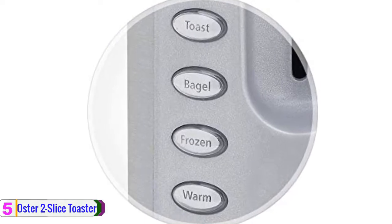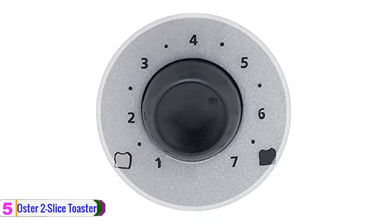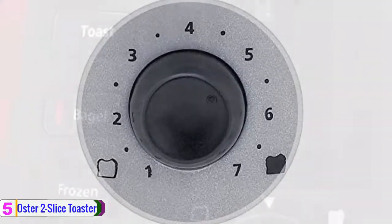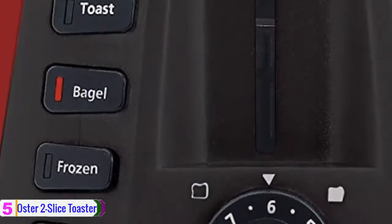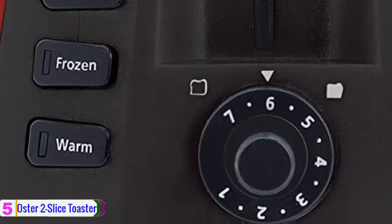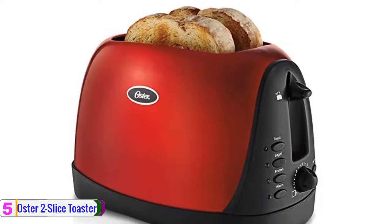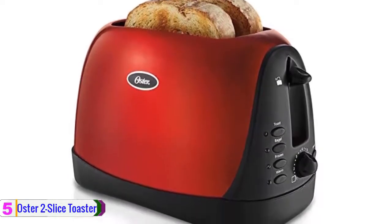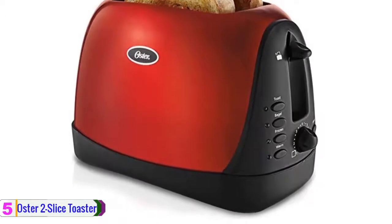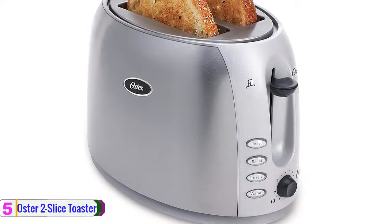Featuring a user-friendly control panel and an intuitive dial, the toaster allows you to adjust toast shade and cancel toasting with just a push of a button. A high-rise lever elevates toast for easy retrieval. Plus, this toaster offers 7 adjustable settings including the bagel option, which adjusts the time for thickness. The 2 Slice Toaster also makes cleanup easy thanks to its removable crumb tray, and it helps prevent jams with an anti-jamming mechanism. It offers a timeless look that coordinates with nearly any kitchen decor.